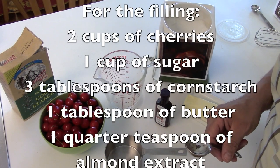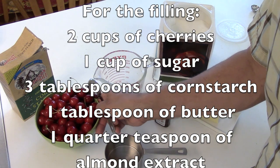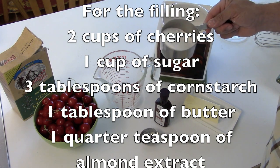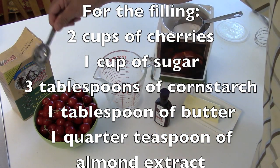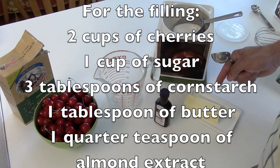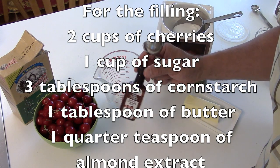To make the filling for the pie, use about two cups of cherries — these still need to be pitted. One cup of sugar, just regular white sugar. Three tablespoons of cornstarch. One tablespoon of butter. And a quarter teaspoon of almond extract for flavoring.